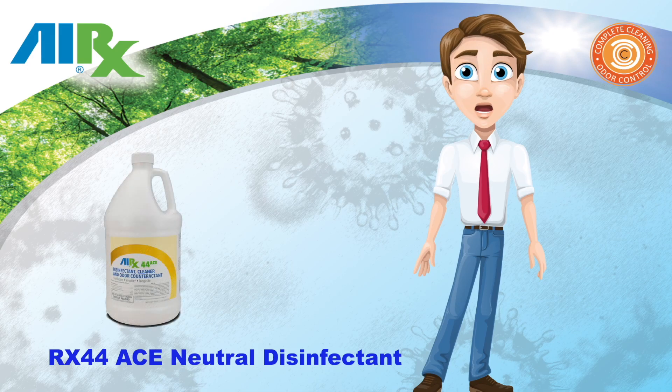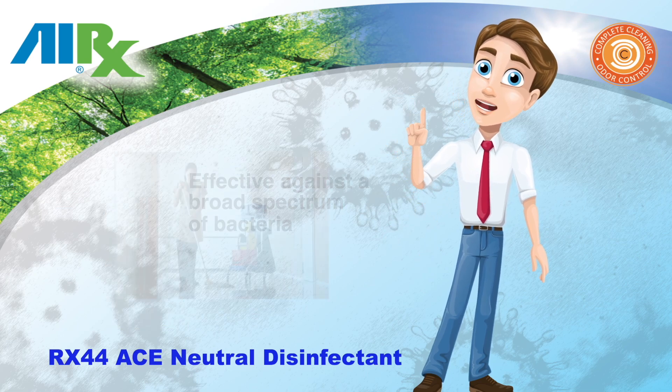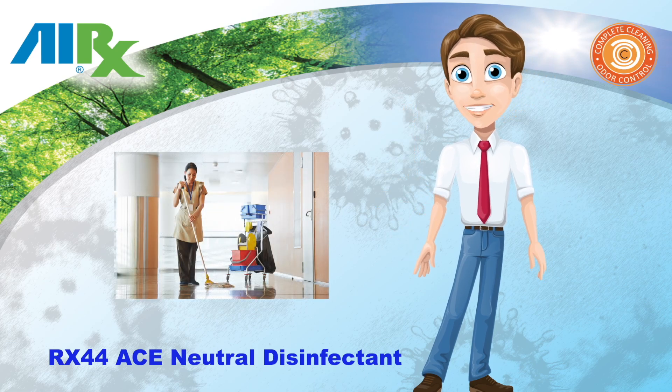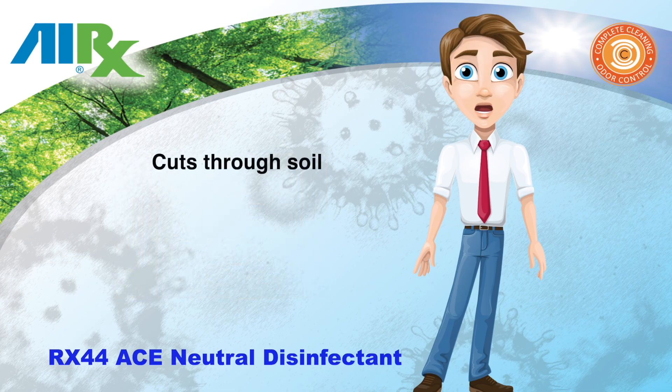Air X44 ACE is a one-step disinfectant cleaner that is effective against a broad spectrum of bacteria. It is versatile and inhibits the growth of mold and mildew and their odors when used as directed. Its superior wetting and surfactants ensures great cleaning as it cuts through soil that surrounds bacteria to assist the germicides in reaching the cell wall.